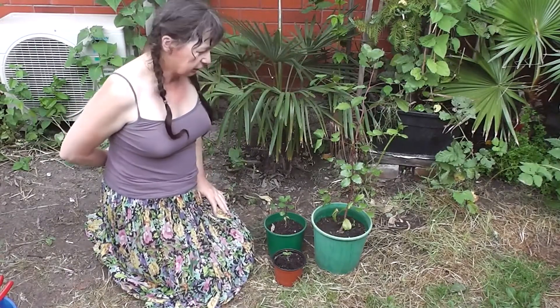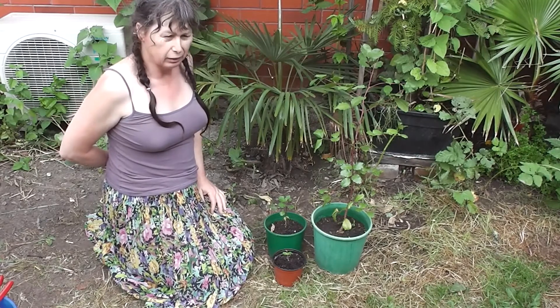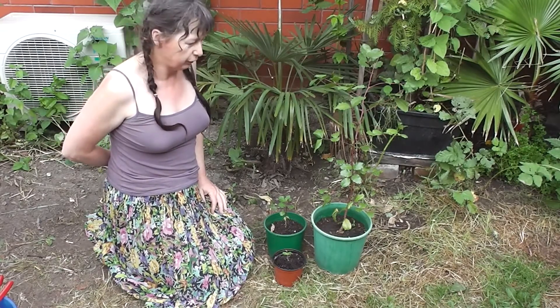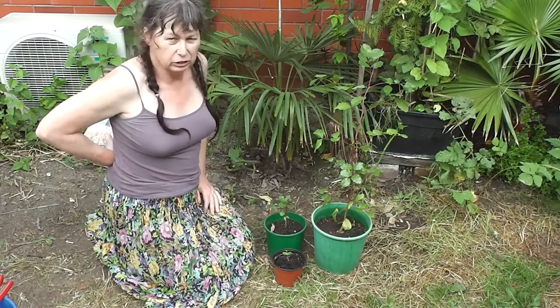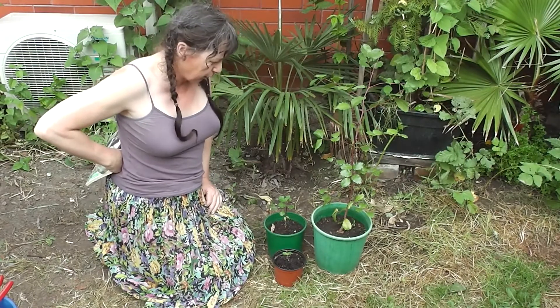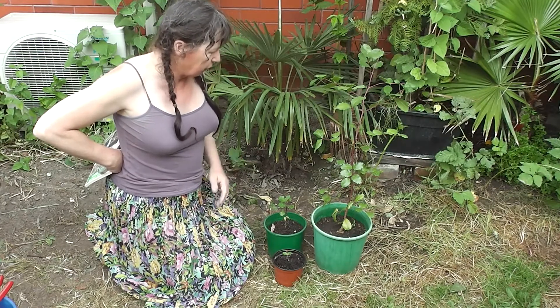Good morning. It's a little after 8am, December 9th of 2017. It's quite warm here in Christchurch, New Zealand, 43 degrees south latitude, early summer.